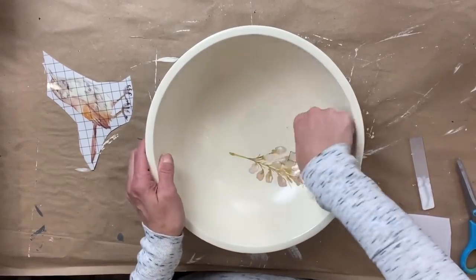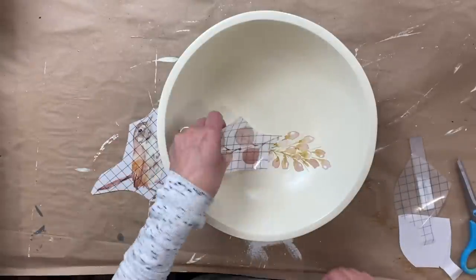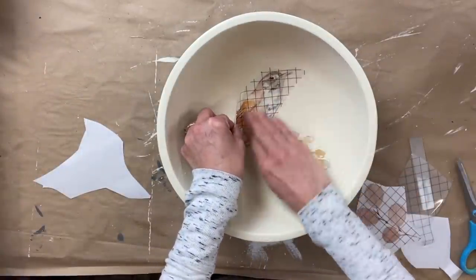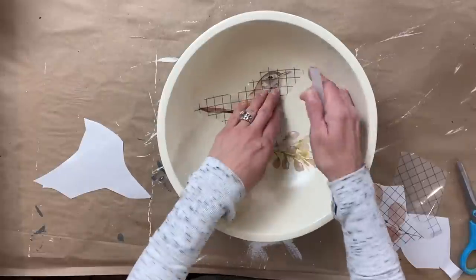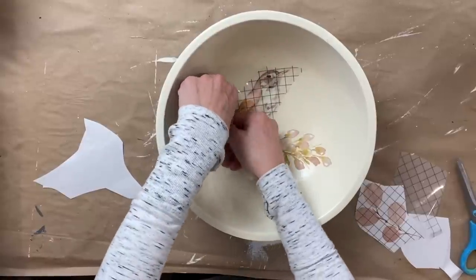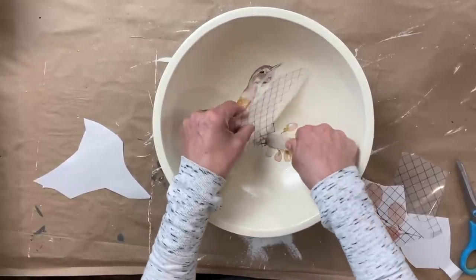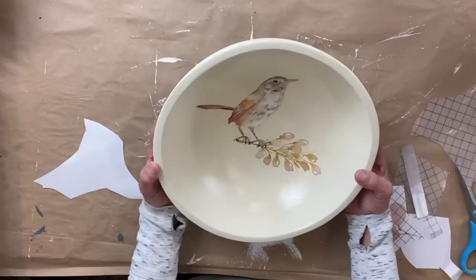I start off by laying it out — I actually apply the leaf first, and then I apply the bird, because I want the bird's feet to actually look like it's sitting on the leaf stem. So I line it up, lay it down, rub it with my finger, and then take the transfer stick and just start rubbing like I had in the past. I just love how this looks so sweet inside of this bowl. I will get questions on whether or not you can use the bowl — I would highly recommend not using it. This is really for decor purposes only, not food safe, even though I do apply a sealer to it.